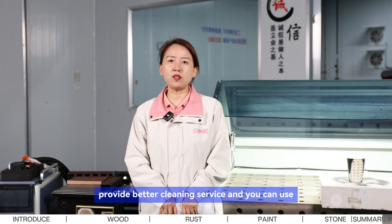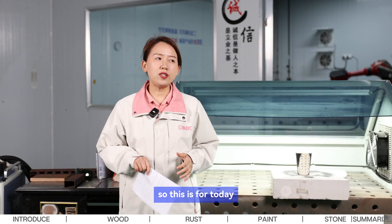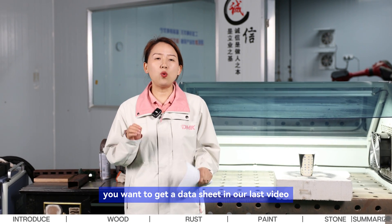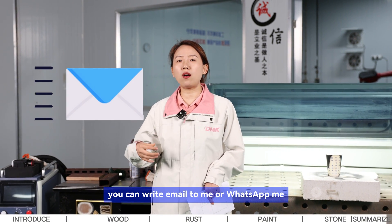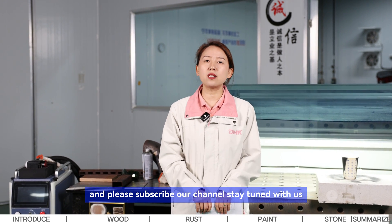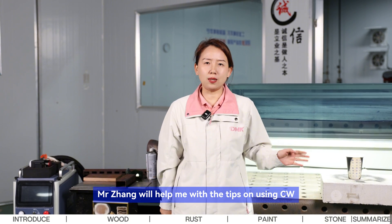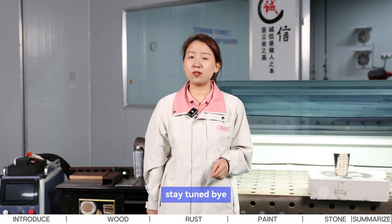With all these tips, we hope you can provide better cleaning service and get the most out of your machine. If you have any questions or want to get the data sheet from our last video, write to me by email or WhatsApp. Please subscribe to our channel and stay tuned — the next episode will feature Mr. John with tips on using CW machines for laser cleaning. Bye!